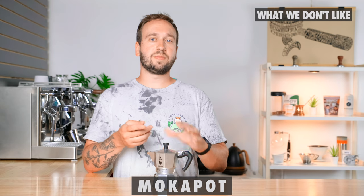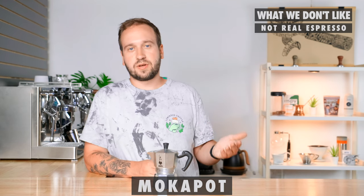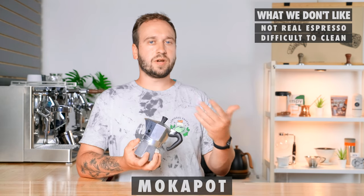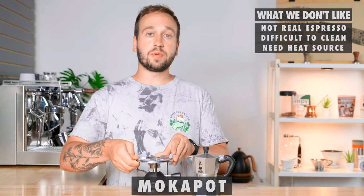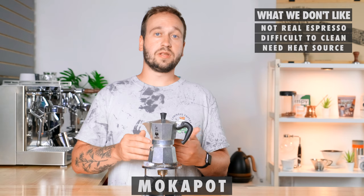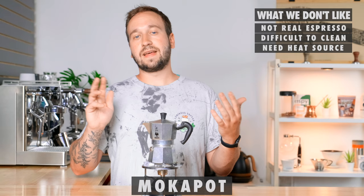Now the downsides with this brewer. First, I don't think it makes real espresso — it is not the same thing that comes out of an espresso machine. It is good, but it is not exactly cafe-quality espresso. Another thing we don't like is that it's not the easiest to clean — after brewing it's all very hot, so you have to wait until it cools down before you can twist it off, empty the grounds, and do another brew. The last thing that would deter people from using it for travel is that you need a heat source — a portable butane burner, campfire, or similar. You can't just pour boiling water in the bottom; you need to continually heat it as it brews. So if you're going to a hotel, this wouldn't really work for you.